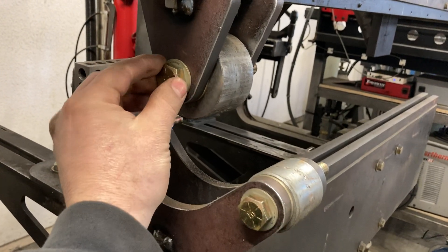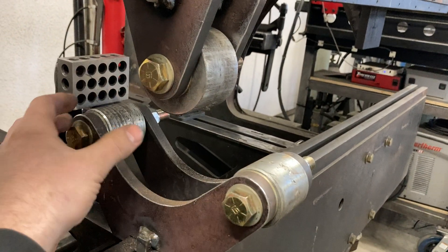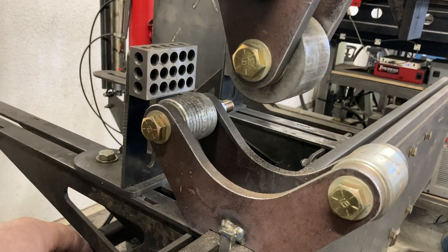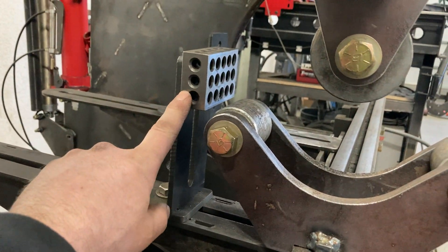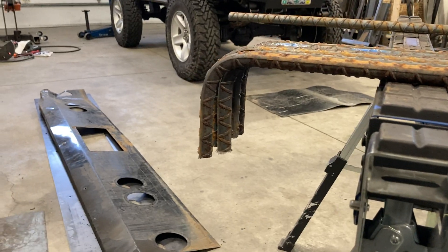And then these two — this one's cinched down tight so it doesn't move, and then these two are loose enough to be able to roll as it draws the rebar down in there. And then I've got these adjustable backstops, so this is set to give the leg length there.